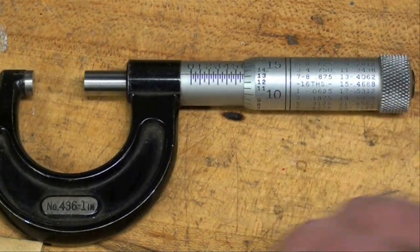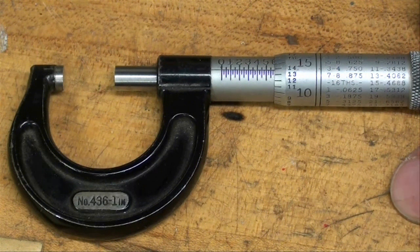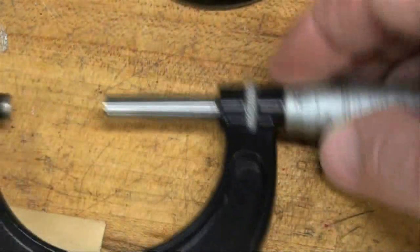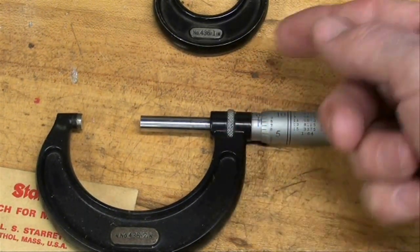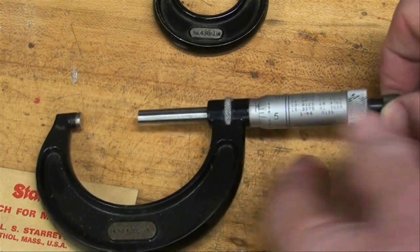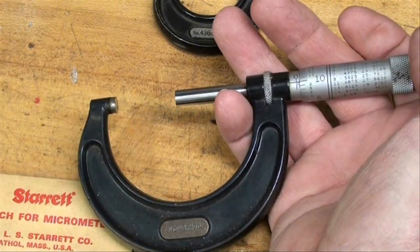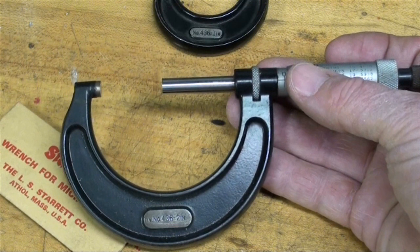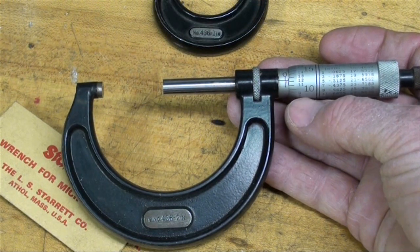This is a stripped-down model — there is no spindle lock and no ratchet adjustment on it. Micrometers are like cars; they can be bought with all kinds of doodads and attachments. Here, for instance, is a Starrett two inch, and it has a friction lock so you can lock it and it'll stay where you set it. It also has a ratchet on the end — when you tighten it with the ratchet, you know you're getting about the right amount of pressure. The kids at school would often tighten it down too much and get a false reading, using them like a C-clamp and abusing them greatly.